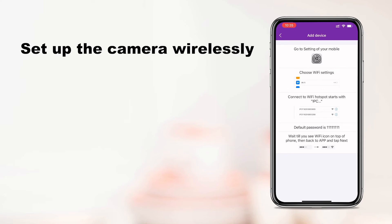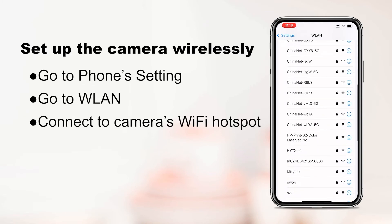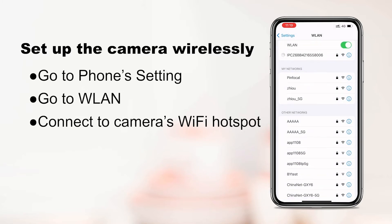Then go to your phone's Wi-Fi settings and find the camera's Wi-Fi hotspot, named with IPCAM followed by additional characters. Connect to it. The default password is 111111111. Wait until you see the Wi-Fi icon at the top of your phone.